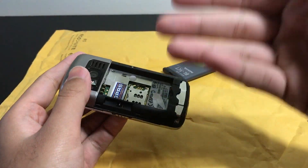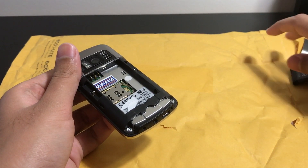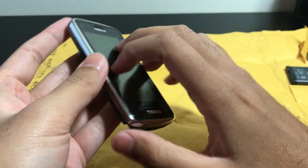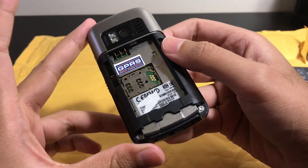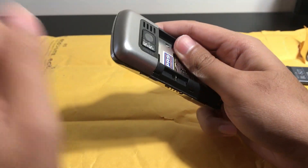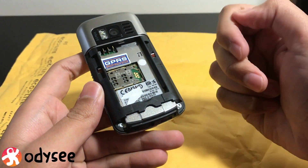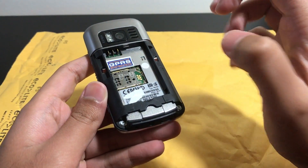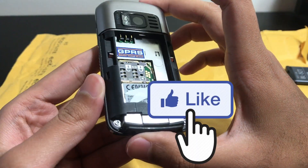I tried plugging it into a computer but it won't detect properly — it keeps connecting and disconnecting. So today we'll take this apart and reflow the memory module, which is the main issue that could be causing this. We'll also clean out the board. If that doesn't fix it, it's probably one of those issues that can't be fixed, since it won't stay connected to the computer and the drivers can't properly identify the phone.